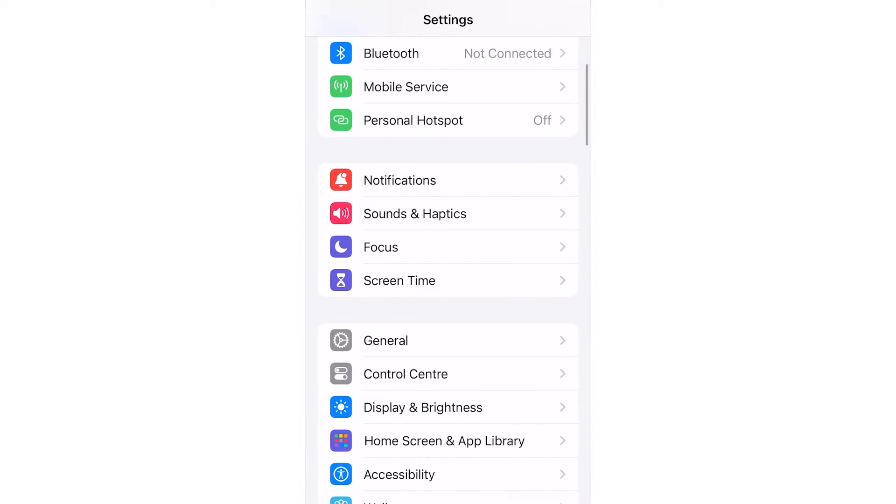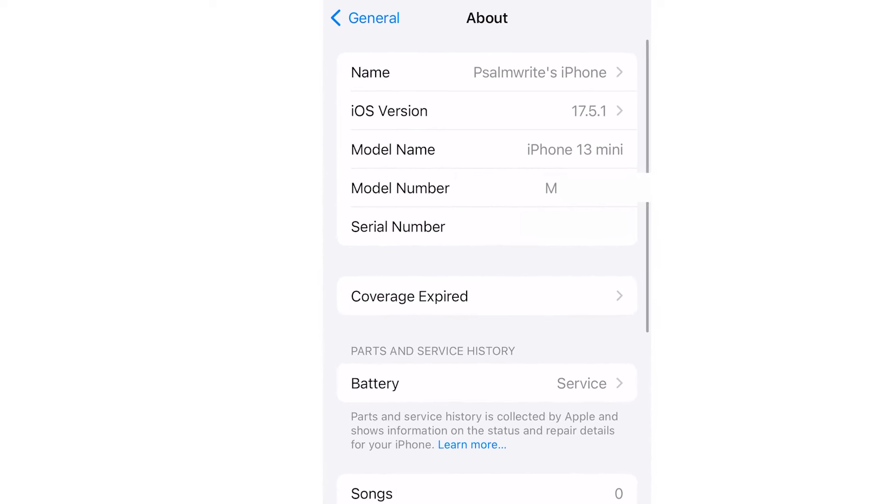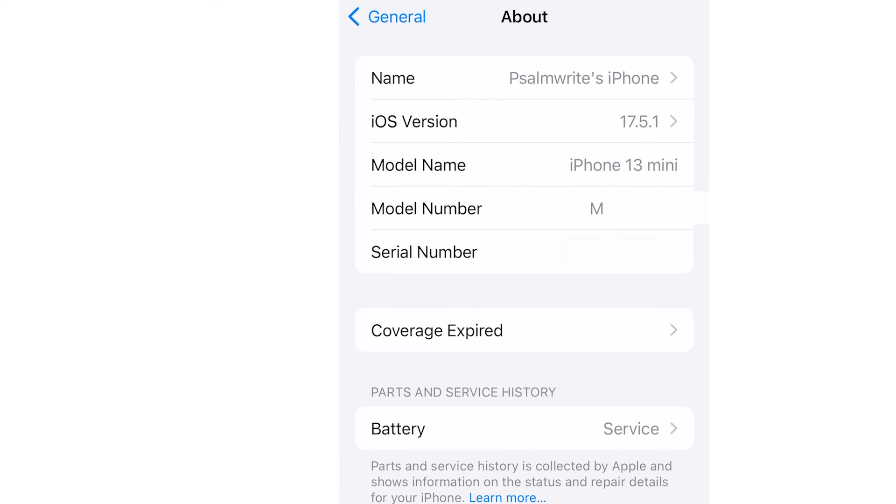If you use your iPhone, it's important for you to pay attention to these four letters: M, N, F, and P. Go to your phone settings, then general, then about, and look at your model number. Pay attention to the first letter - that first letter tells you so much about your phone.